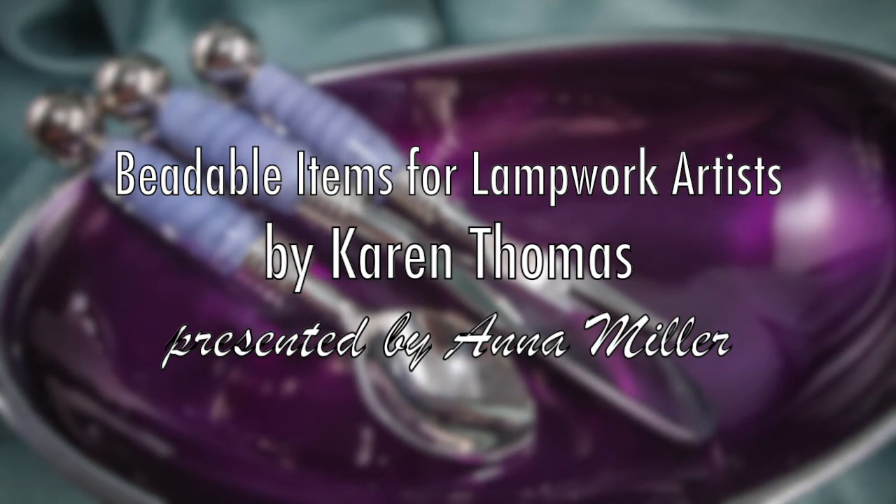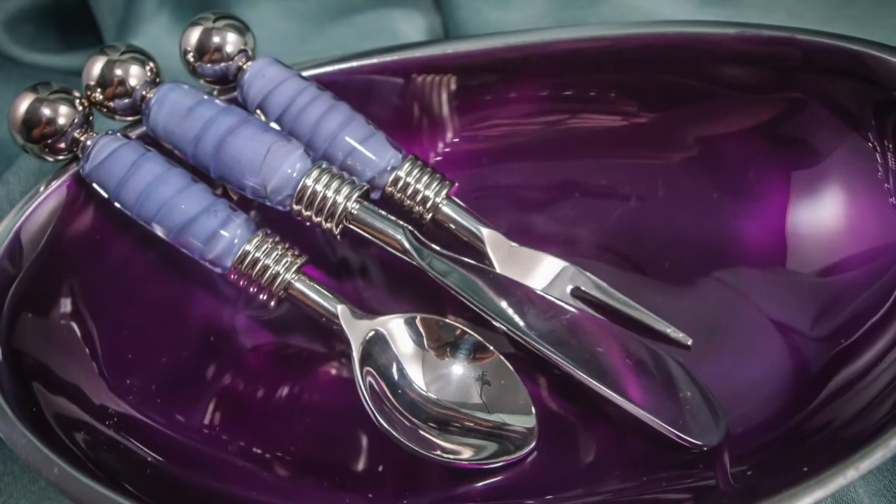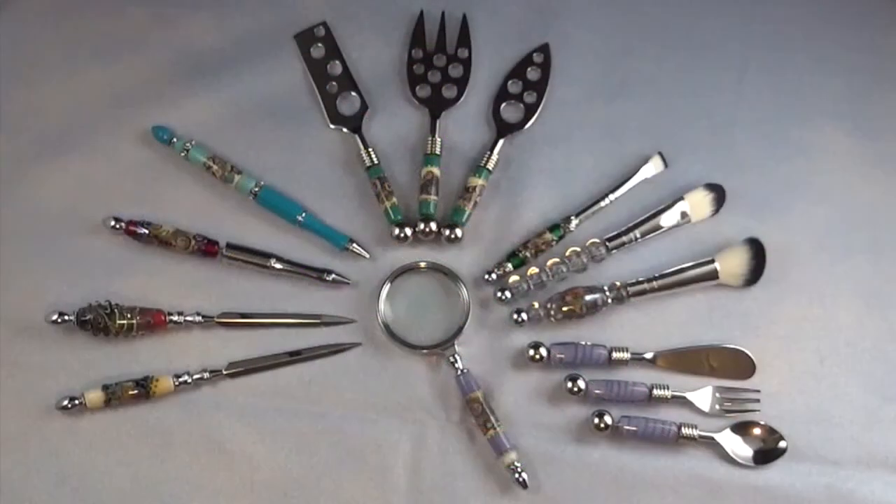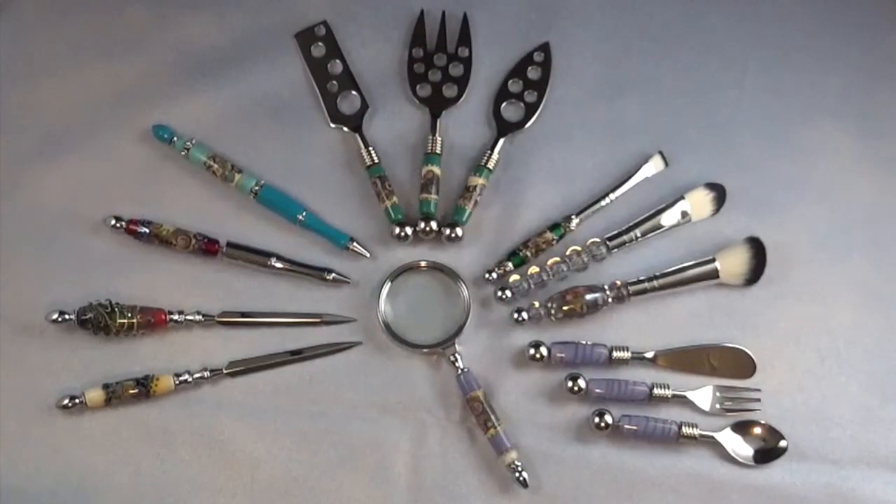Hi, my name is Anna Miller and I wanted to share with you some wonderful items I discovered along with Karen Thomas's help. Karen Thomas has wonderful items on her website that are all beadables, so you're not limited to only doing jewelry.